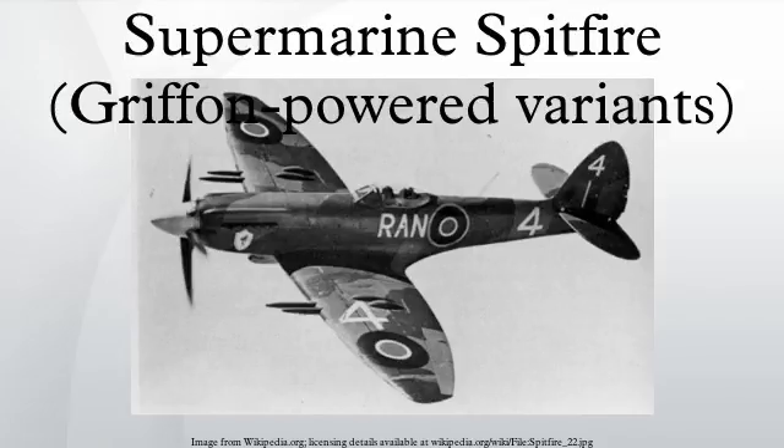Alternatively, four 20mm Hispano cannon with 120 RPG could be fitted. The 20mm Hispano cannon were moved outboard and a more effective 0.50-calibre Browning M2 heavy machine gun with 250 RPG was added to the inner gun bay, replacing the outer Browning 0.303s. The first trial installation was made in BS-118, a Mark 11, in November 1943. This armament later became standard for all Spitfire Mk-XIVs used by 2 TAF as fighters. The improved armament was more effective for both air-to-air engagements and air-to-ground attacks.